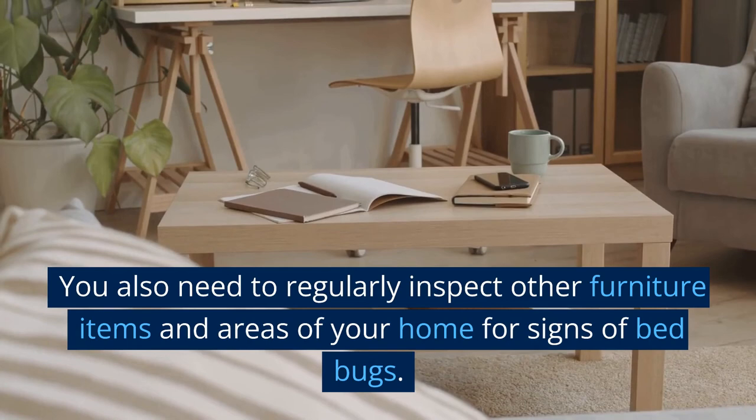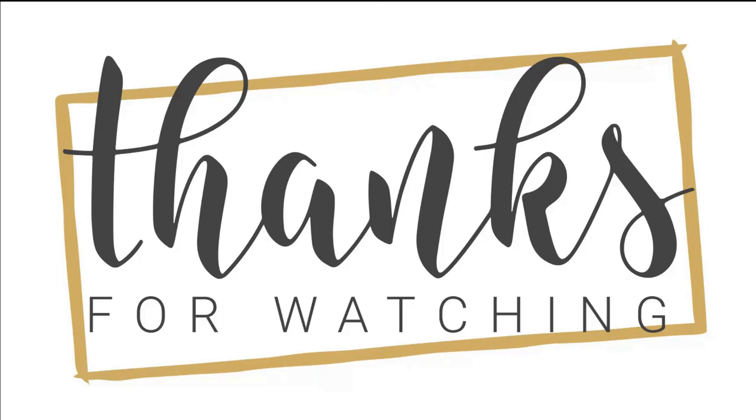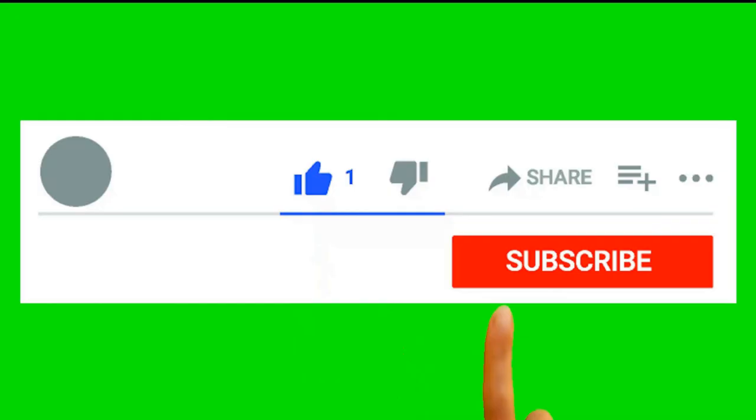Regularly inspect other furniture items and areas of your home for signs of bed bugs. Thank you for watching. If you liked and found this video useful, please like, share, and comment to let me know what you thought — your feedback is important. Don't forget to subscribe to the channel so you don't miss any upcoming videos.